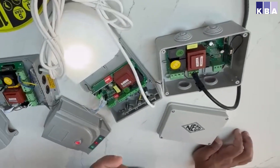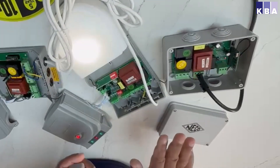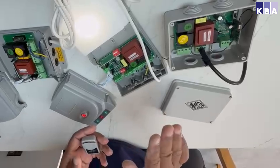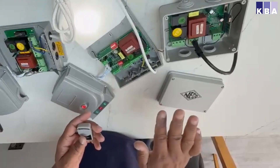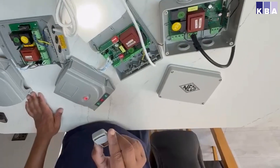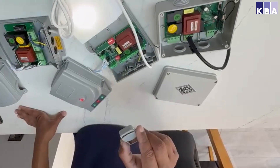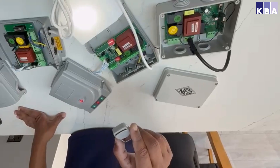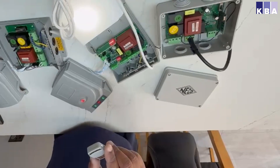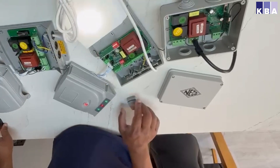As you can see, I've programmed these remotes to all three boxes. Once you program a remote to a box, it keeps a memory, so you can reuse the same remote on all the different boxes if you wish. But keep in mind, it doesn't mean all of them will operate correctly — that depends on the limits set on your shutters, which will control whether the door opens and closes as required.